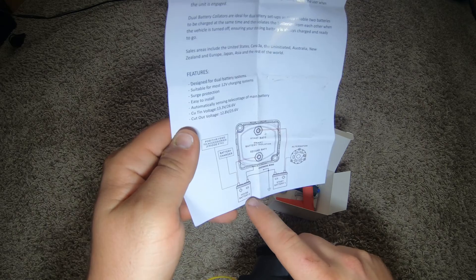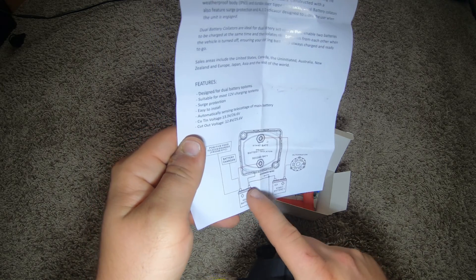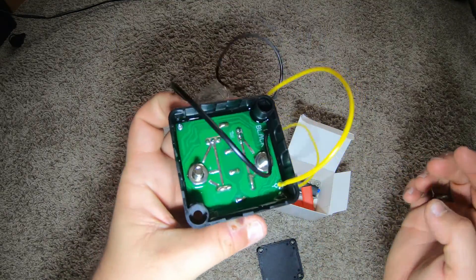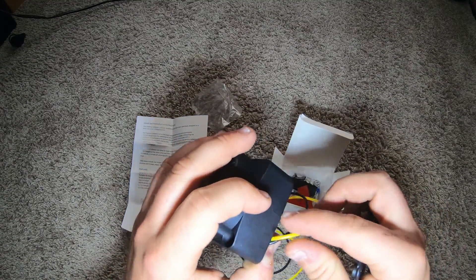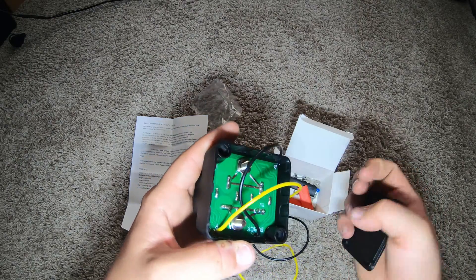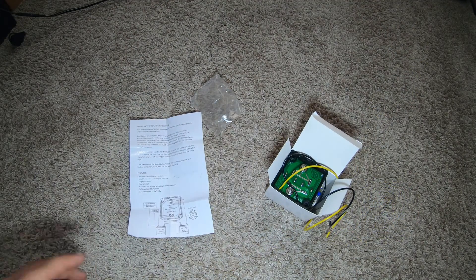It comes out and goes to the house battery, and that's how you link the two batteries together. The cover goes right over it, so you have to run your wires through there. It's not quite waterproof unless you silicone it all up once you're done. One of mine is going to be mounted indoors so I don't have to worry about it as much. Thanks for watching.